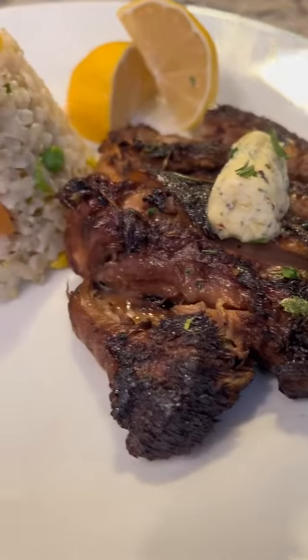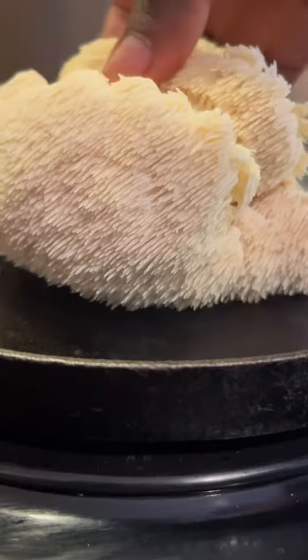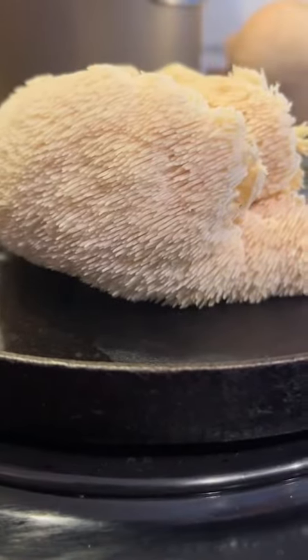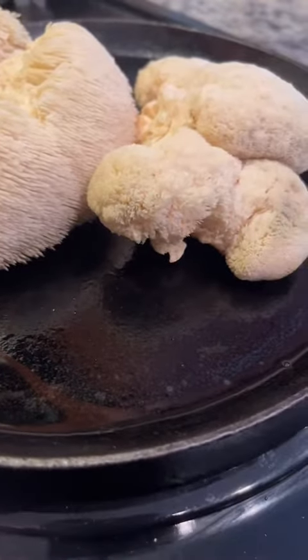Vegan garlic butter steak. Here we have our lion's mane mushroom, which is said to reduce inflammation, promote brain health, and is also a great meat substitute. We're going to add our lion's mane mushroom to our skillet — I love skillets because they assist in delivering such great textures to any food I'm cooking.